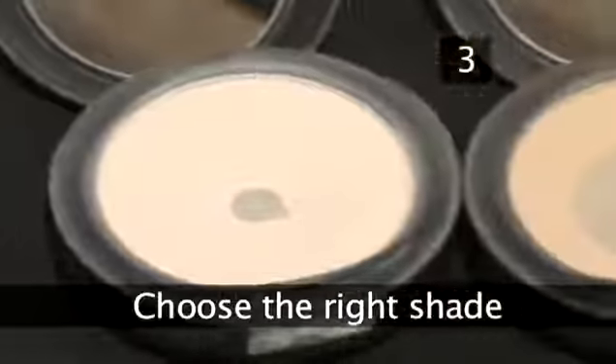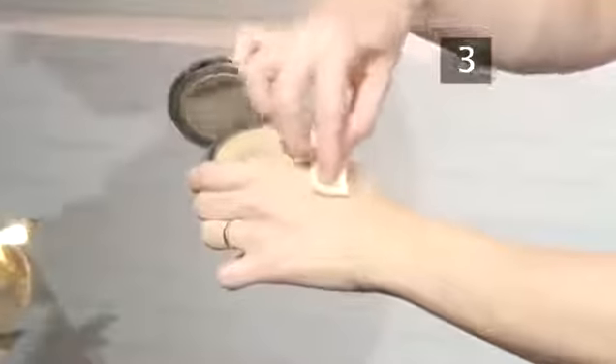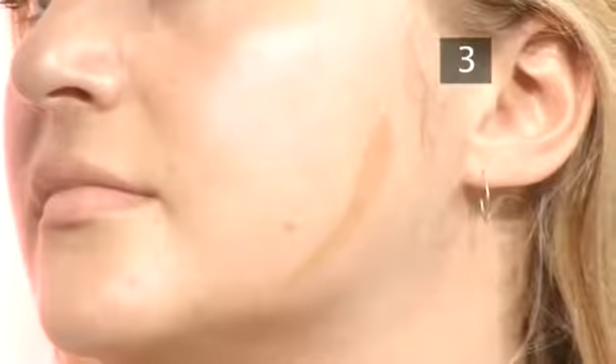Step 3. Choose the right shade. Always try on makeup in natural daylight to properly judge its true colour. Test different shades of powder on your jawline to find the one that matches your skin tone. Start with a darker shade and work up to a lighter one.